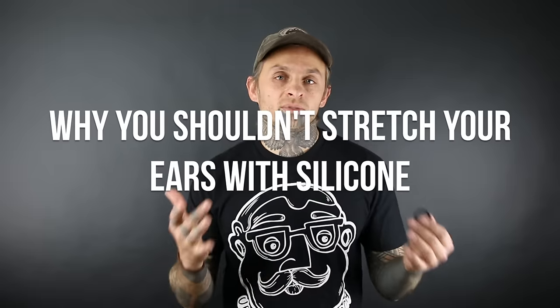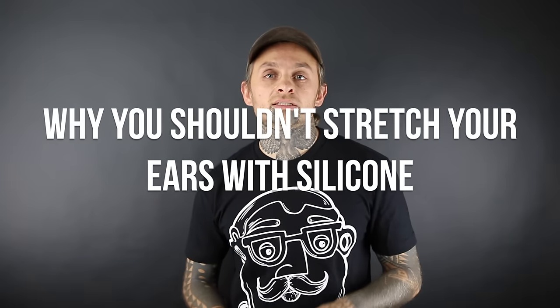Hey guys, Matt here with UBJ.com. I want to do a quick talk on why you shouldn't be stretching your ears with silicone eyelets or silicone plugs. Right here I have a chaos eyelet — it's a one-inch chaos eyelet — and let me just start this video off by saying I love these things, they're amazing.